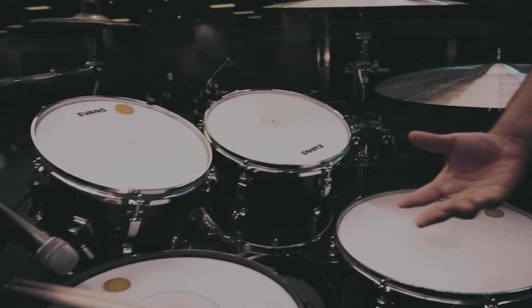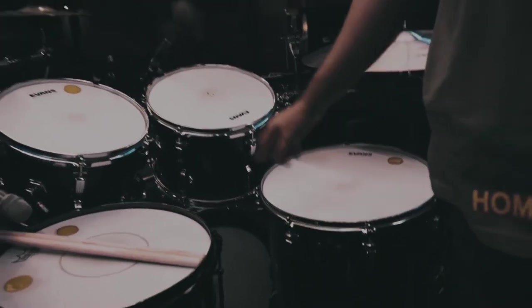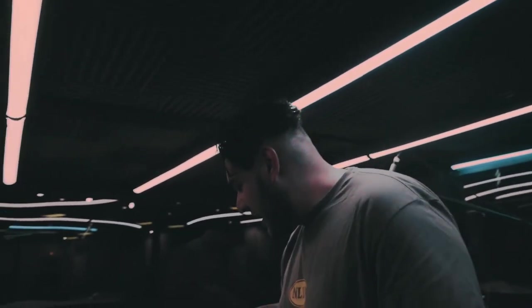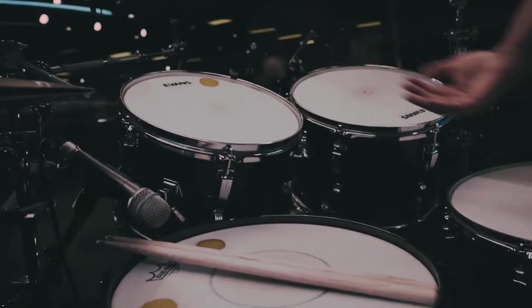I wanted to do something a little bit different. Now I know some of you are gonna notice that the second rack tom has the logo facing the bottom side — I was in a rush, leave me alone! We usually run the 13-inch rack tom and the 16-inch floor tom, one up one down, but I wanted to throw some spice in and add the 12-inch back in there.